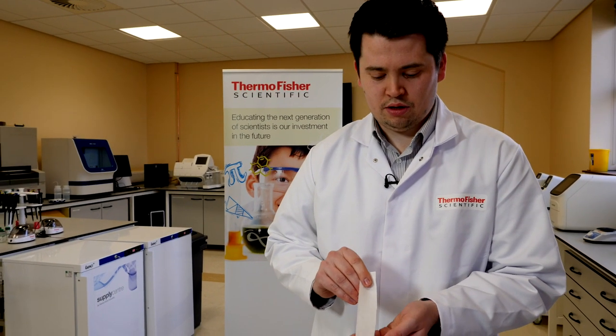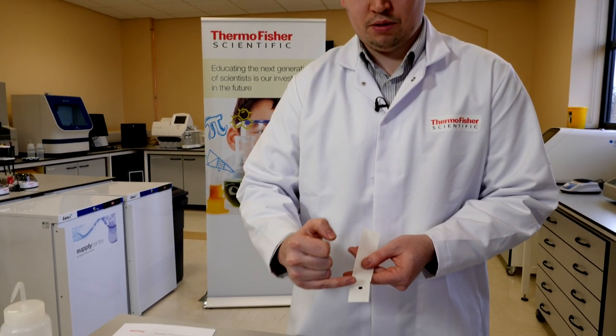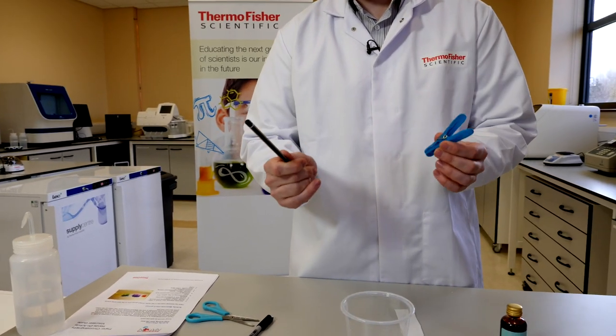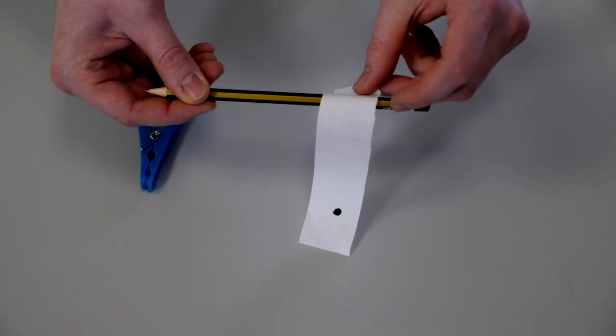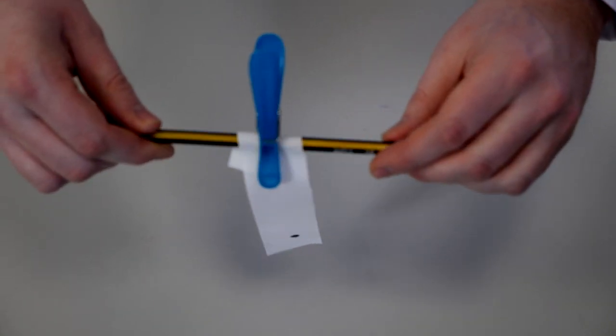Next we're wanting to place the paper into the cup with the water touching just at the bottom — we don't want the water to be touching the spot that we've already put on. We can suspend the paper using the pencil and the clothes peg, attaching the paper strip to the pencil by looping around it and attaching with the closed peg.